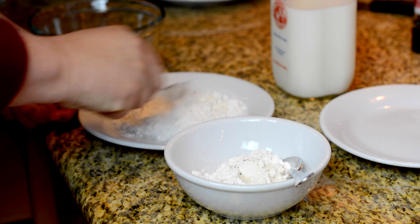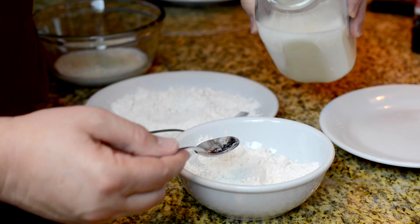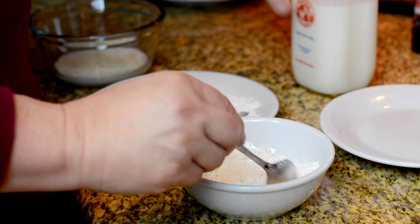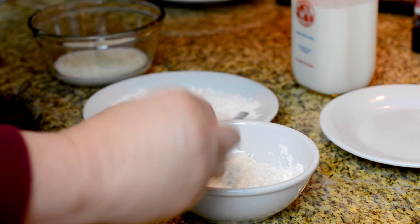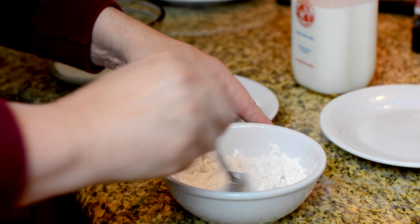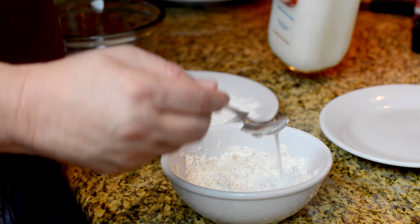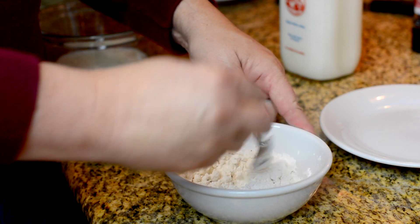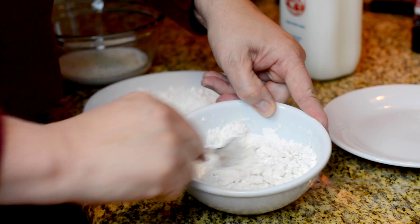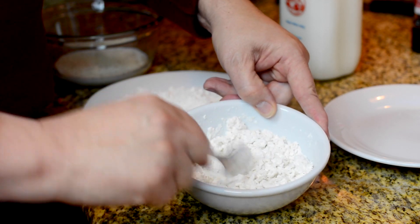Now we're gonna mix up this flour, and this is what's gonna give us our nice crunchiness. I'm gonna take and put a little bit of milk in here and mix it up — we're basically making crust pieces, like at those fast food places with the crunchy pieces. We're not making a batter. You want to add just a little milk at a time. All the flour's starting to get some moisture to it, and you would think this is the exact opposite of what you want to do — but this gives you an uneven crust, which is exactly what we want.